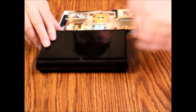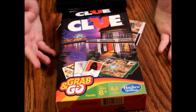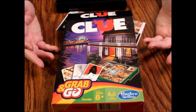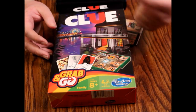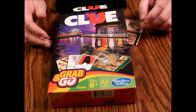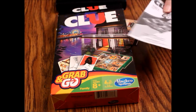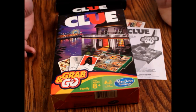So that is Clue Grab and Go. Not much to it — I'm honestly a little bit disappointed with the quality, but for five bucks I guess it's not that bad. I would prefer slightly higher quality, maybe magnetic pieces, but it does look nicer on the box than it does in person. For something for the kids to do on a vacation it might be worth picking up — just throw it in a bag so they have something to do. That'll do it for this episode; as always, thank you for watching and we hope to see you next time on What's Inside.